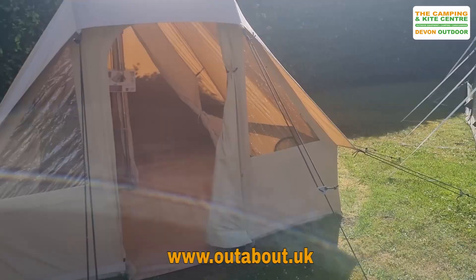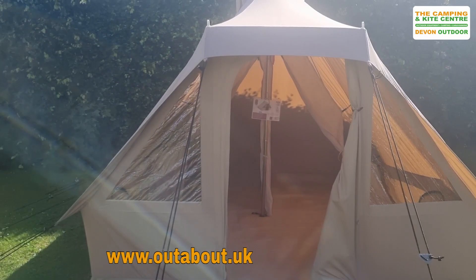Hi, welcome to routeabout.uk YouTube channel. We're just going to do a quick little walk around video of the Quest Gobi tent. This is from Quest's polycotton range of tents and this one is a nice little four-man tent.